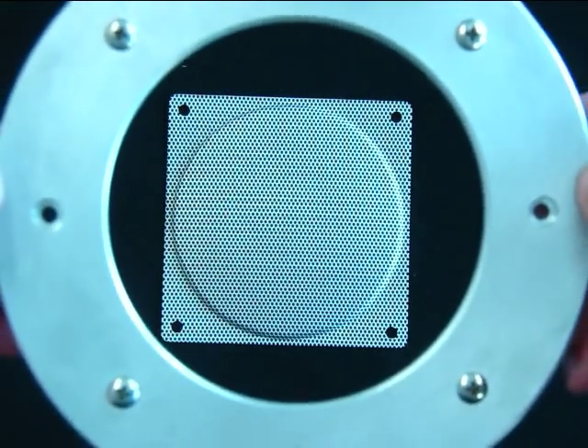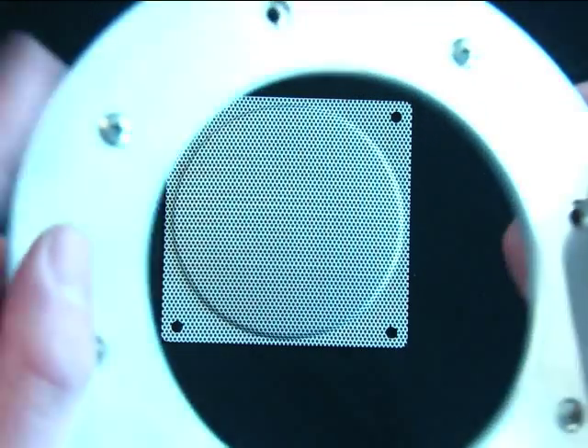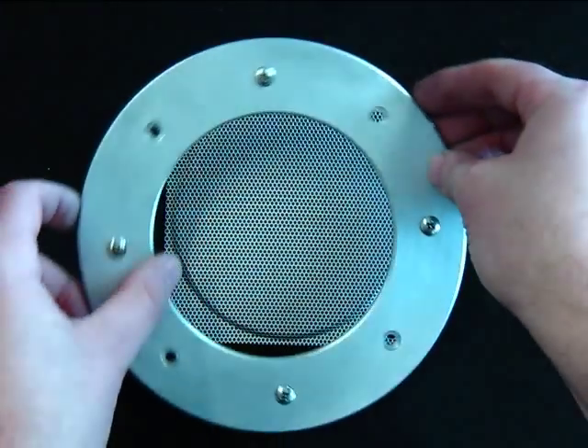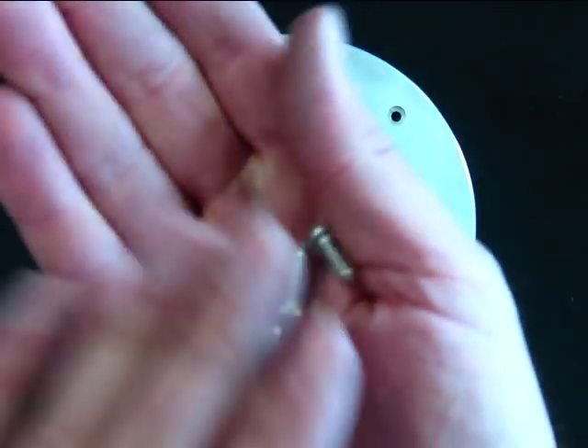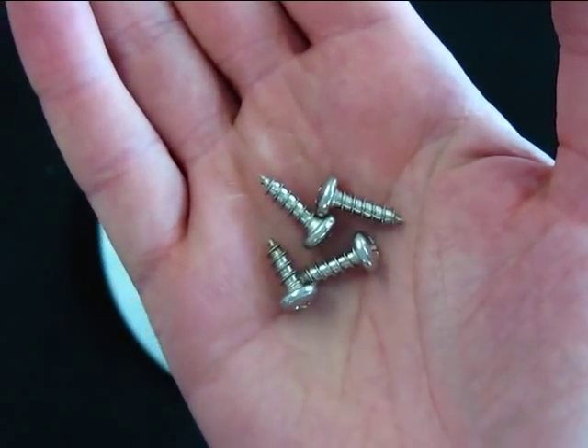Included in the ring already are four number 10 size pan head stainless steel machine screws, and these screws are removable. Also included in the kit are four number 10 stainless steel pan head screws. These are for fastening in your fan.